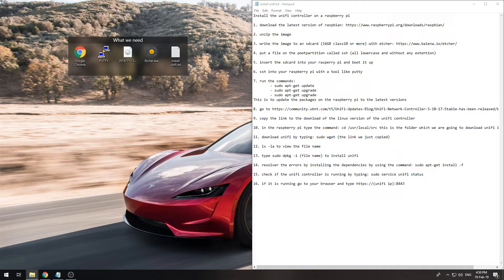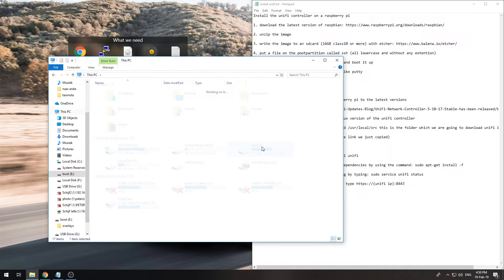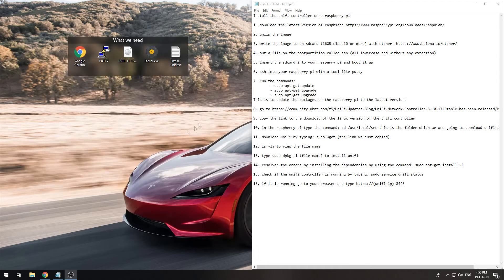We are going to enable SSH from the start. To do that, come into the boot partition, right-click, create a new text document, call it 'ssh' in all lowercase, and remove the file extension. Now it will have SSH enabled from the start.